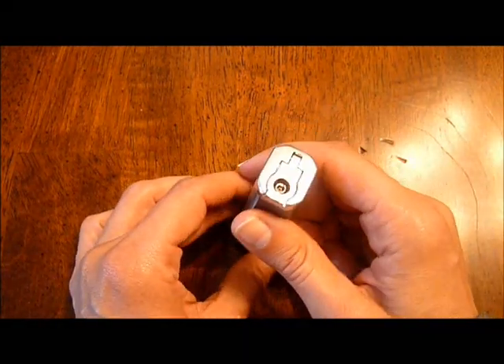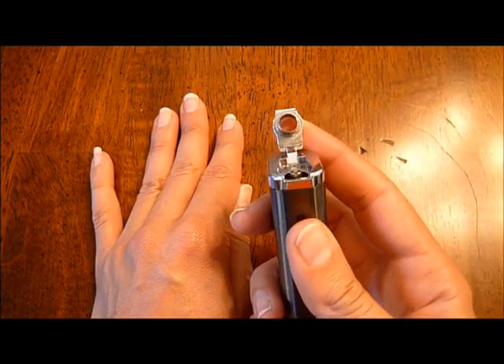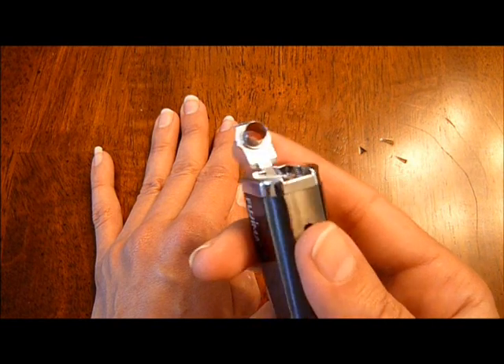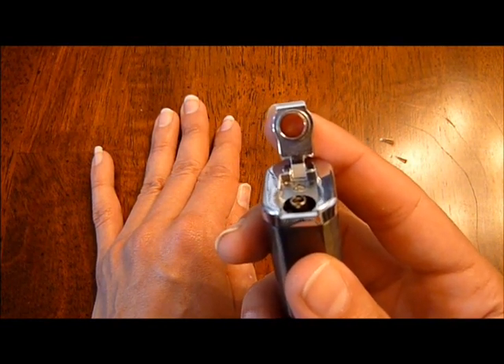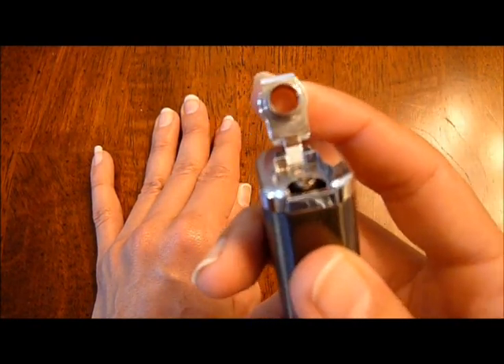This cigar lighter has one of my favorite features — it comes with a punch cutter. The size of this punch cutter is nice; it's not too small. I've had some lighters that come with a smaller punch cutter that doesn't make a hole big enough to get a good draw out of the end of the cigar, but this is a nice size punch cutter. I've enjoyed it.